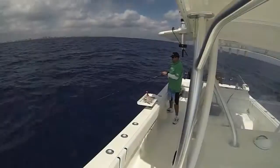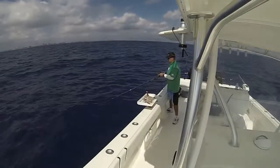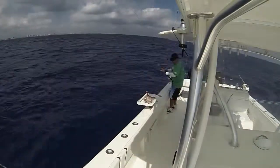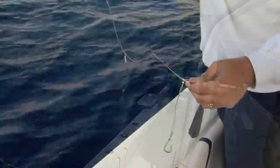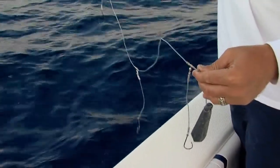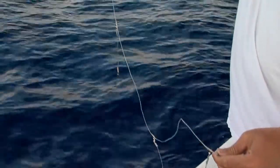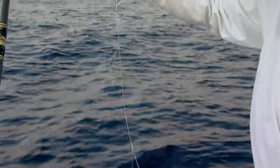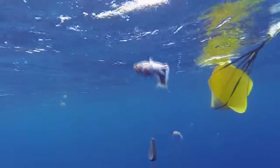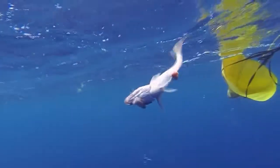Being able to detect those strikes so far away from the boat is essential. The rig is pretty simple — you can purchase deep drop rigs right off the shelf at your local tackle shop, but I prefer to rig my own. A four-hook rig with 5.0 BMC circle hooks. They grab those fish in the corner of the mouth every time. You need the circle hooks — you're not going to set back with a J-hook and hook these fish. It just doesn't work that way.